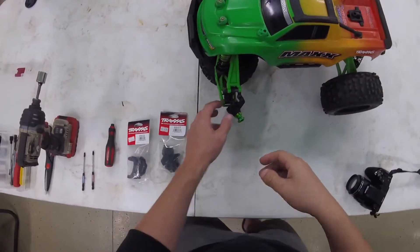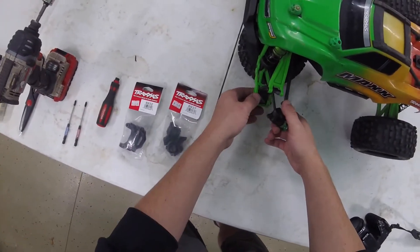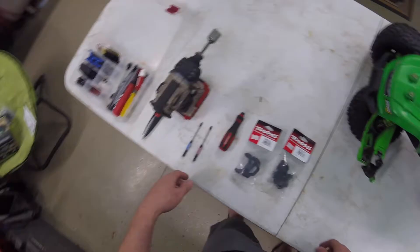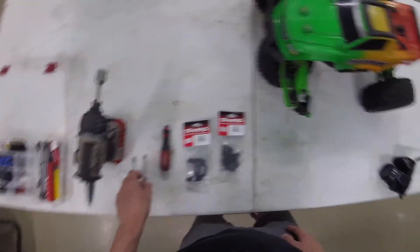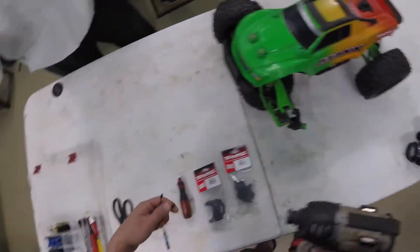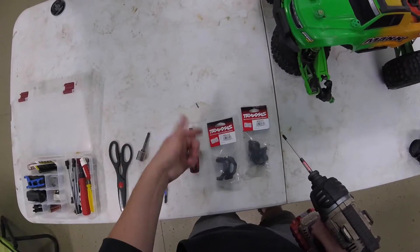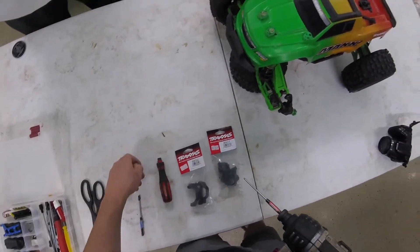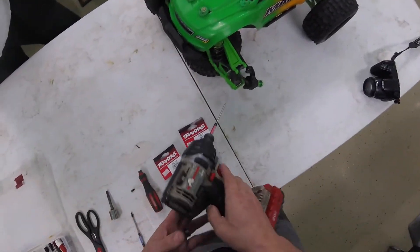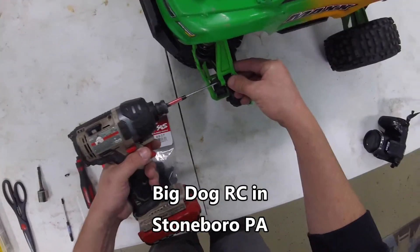I opted to go with the stock replacements over an upgrade just because these things have lasted so long and taken so much abuse. I just can't see spending the crazy money for something that hasn't broken a lot. If I start breaking them more often I'll upgrade, but for as cheap as these are - $6.99 at my local hobby shop, about $6 on the Traxxas website.